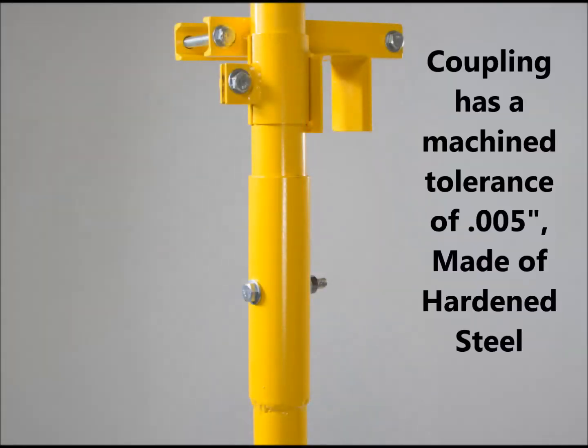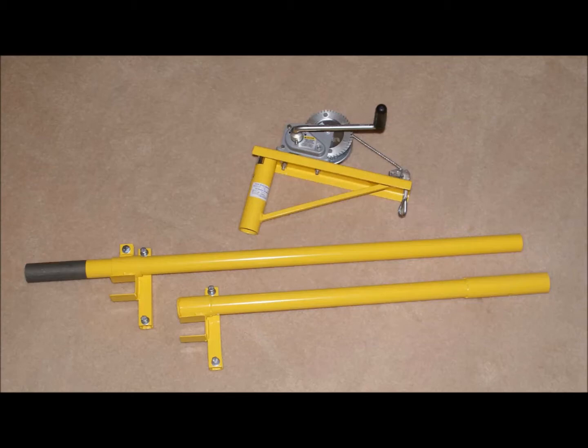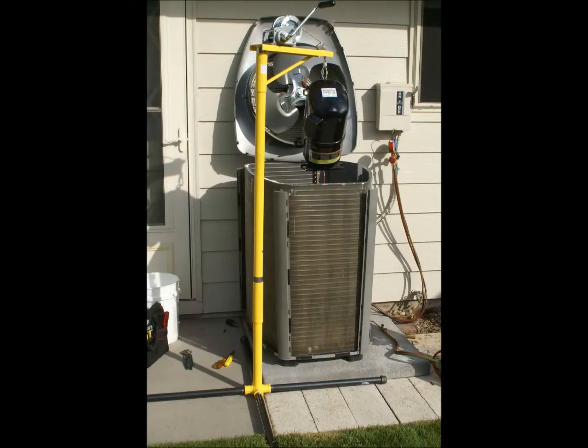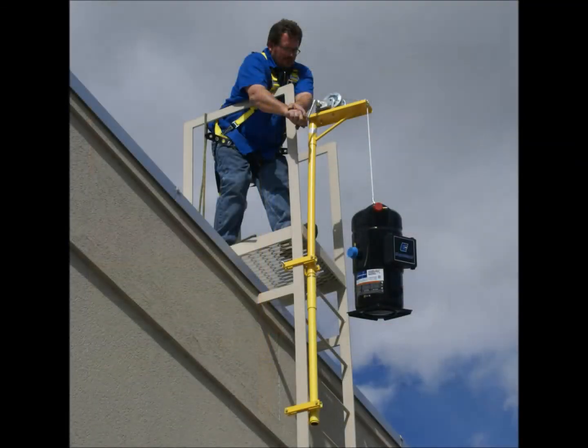But with the development of this coupling, the crane could now be broken down into three pieces. Now it could be used for a roof hatch, an AC condenser, back of a service truck, and an exterior building ladder.